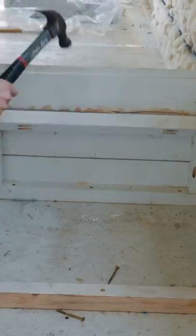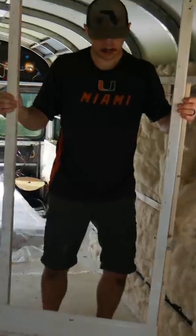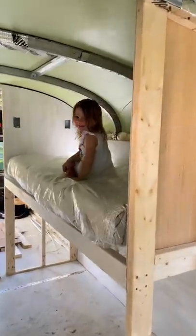This is update 24 of our bus build and this week we're destroying it all. We're done! We're tired of this freaking build! Okay, maybe not everything, but now that that's gone, it's time to build the bunk bed.